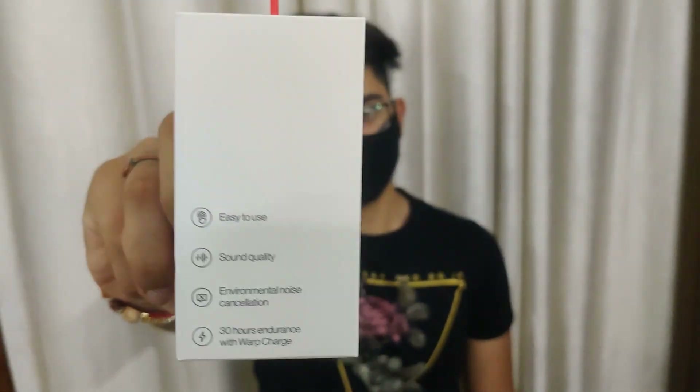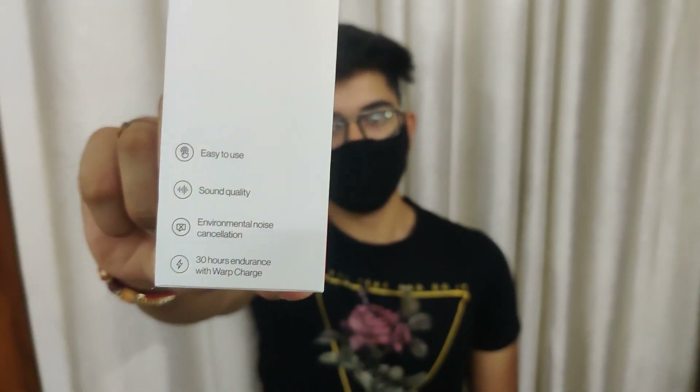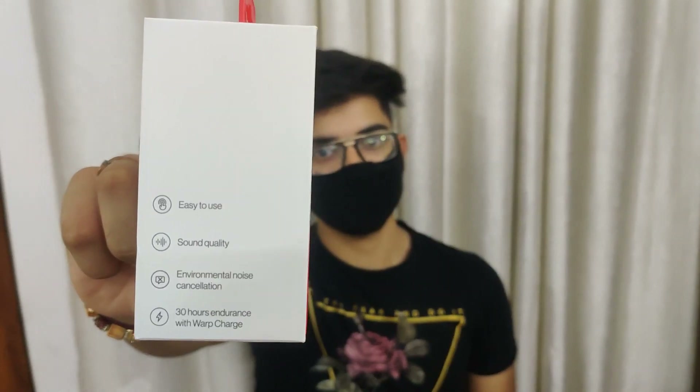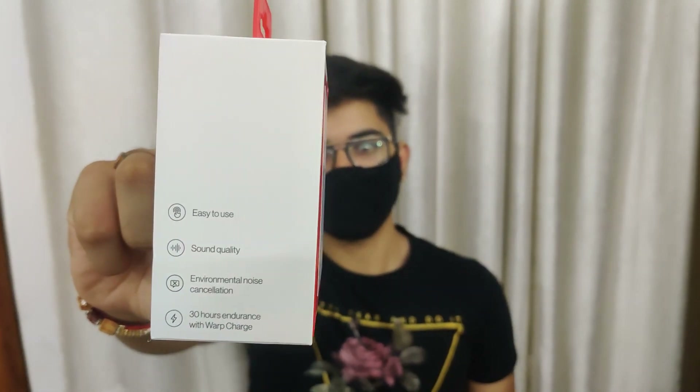OnePlus Earbuds - Nord Blue. What else is in this box? We can see it quickly, but if you focus on it and see what has been written: Easy to use, Sound quality, Environmental Noise Cancellation, and 30 hours charging.